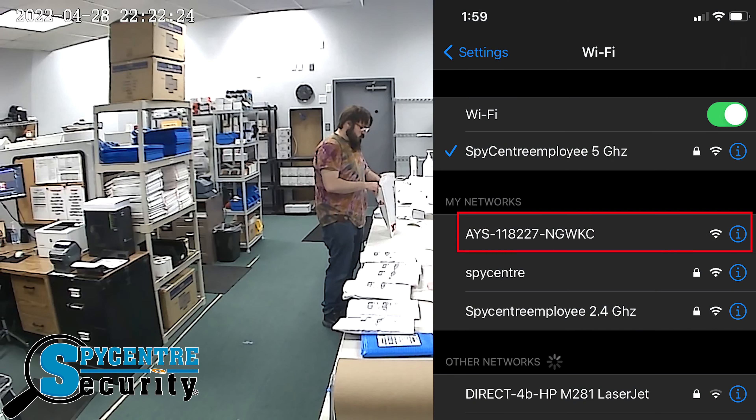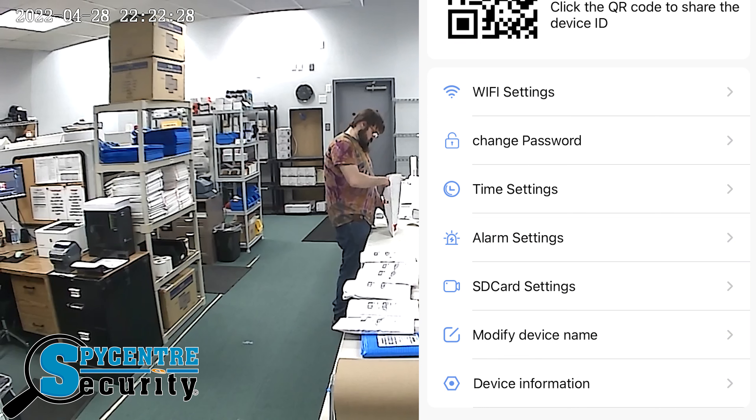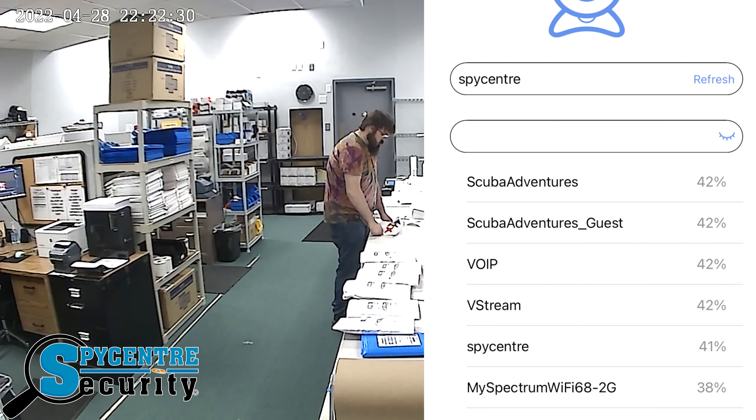As long as the security camera is synced with the Wi-Fi of the home or office, you can access the high-definition livestream on your smartphone to see what's happening at that moment from wherever you may be.